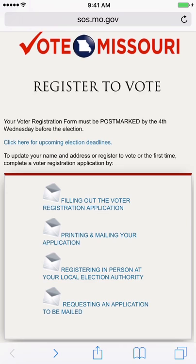In addition, you can go online and simply request a voter registration card to your home. We will go through the process.